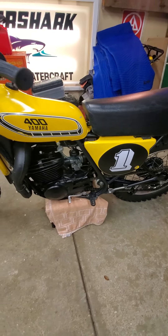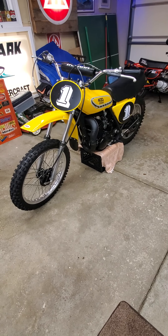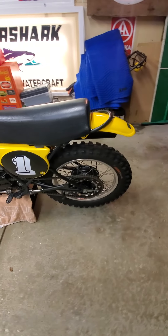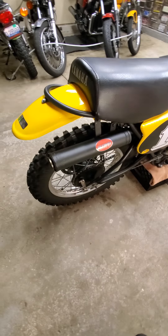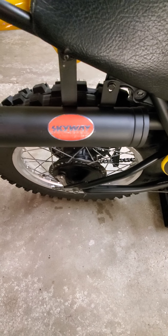It has the VMX reproduction fenders and DC side covers, along with a period aftermarket Skyway silencer.